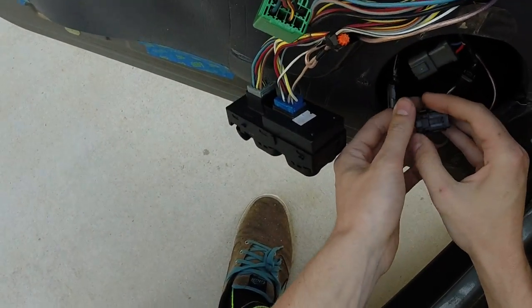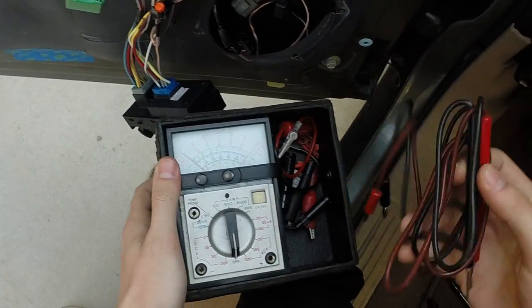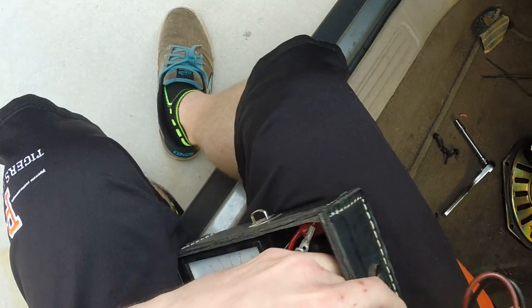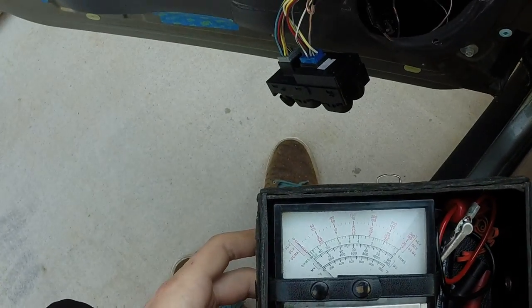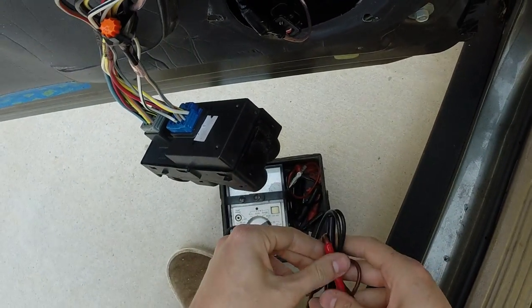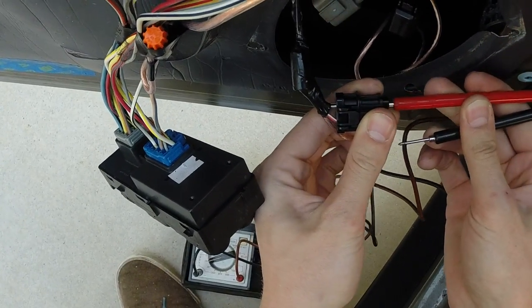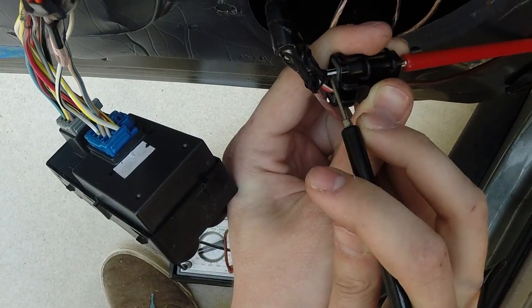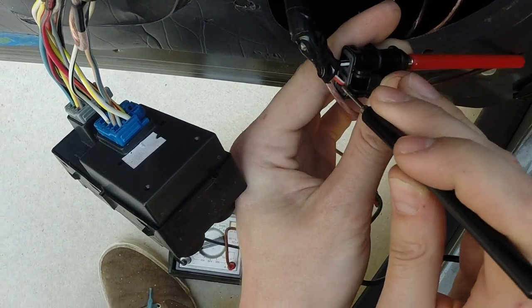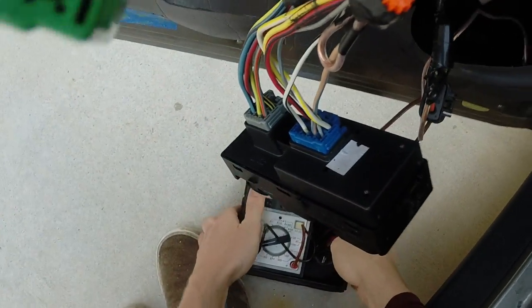You want to take that pigtail off as well — that's the one you're going to want to test. We're going to take a meter, get our connections in, turn it on to 15 volt DCV. On my car, a 2002 Mercury Sable LS station wagon, it's a black and a white wire. I'm going to take the negative and go to the orange with white, and then we're going to use the continuity meter.